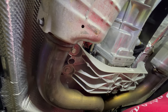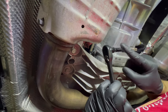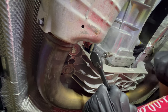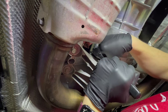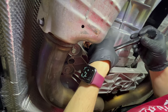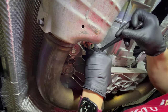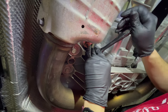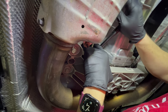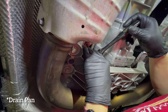Now that we've moved to the drain plug, I needed a 3-inch extension on the ratchet as well as a 3/8 universal to get into the right angle for the drain plug. We'll crack it loose, then I'm going to move out of the way so I can get the drain pan in position and we'll move the camera.